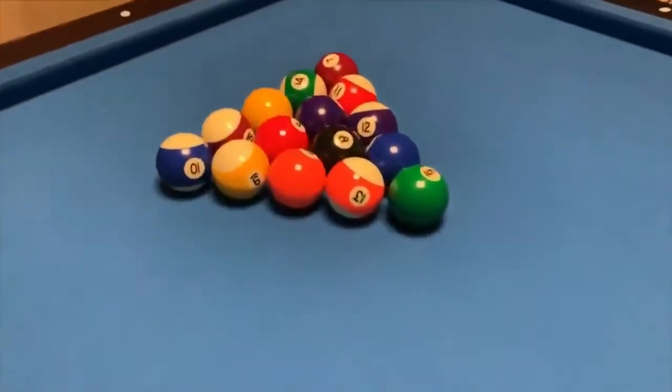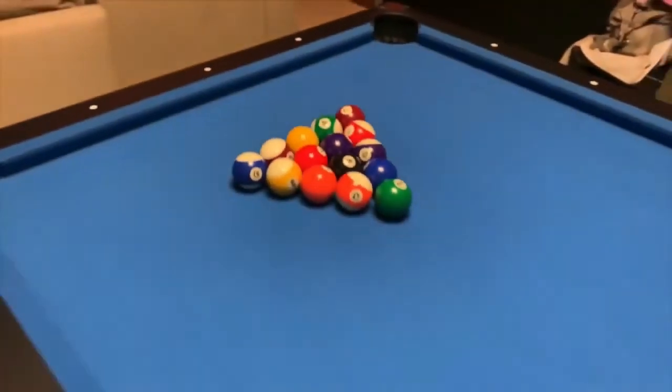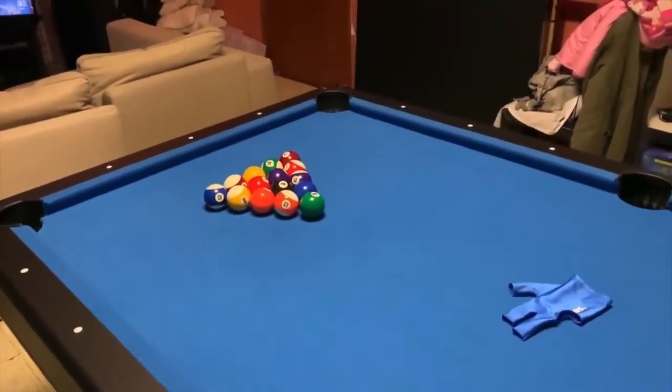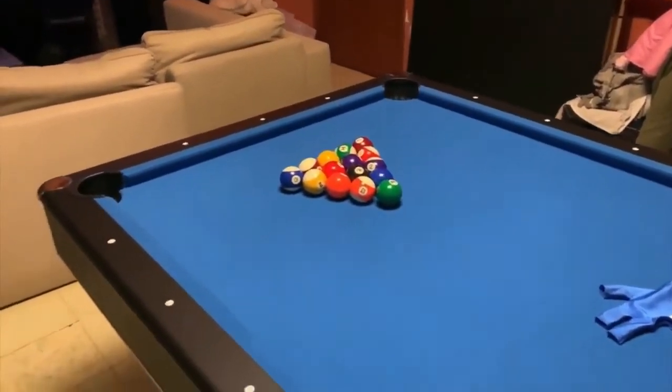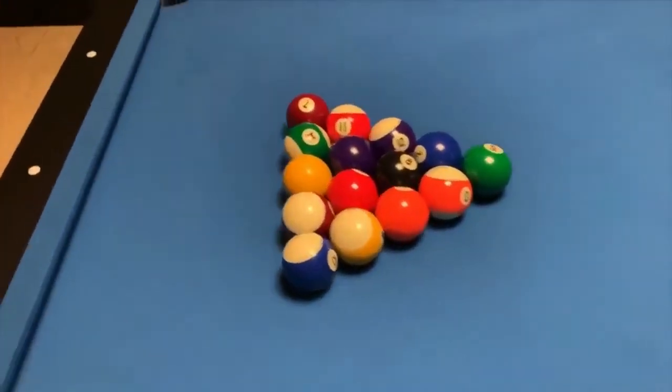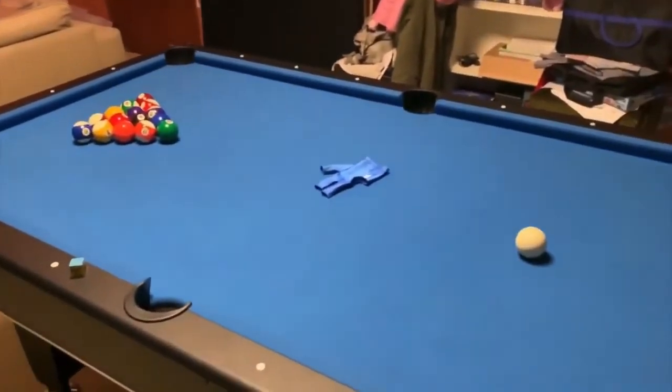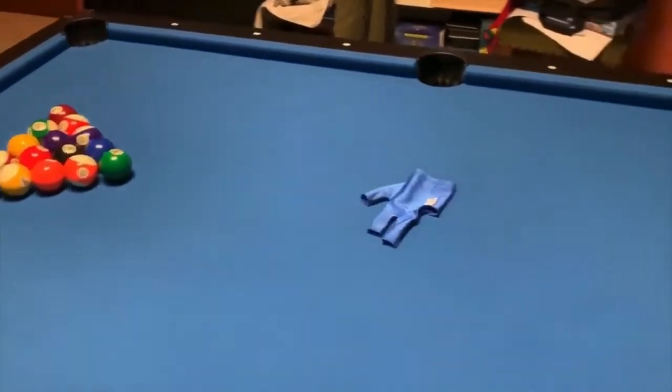Another strong point about this table is its longevity thanks to its easily replaceable parts. The design of this American billiard table is also very attractive with its mixture of black and blue color. It will be perfect in the different types of rooms where you plan to install it. Just like the previous model, it has quite impressive dimensions, which can be seen as a plus as you have plenty of play space for more wacky games.